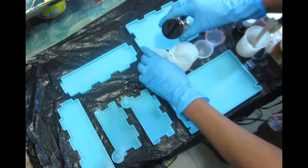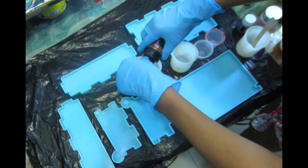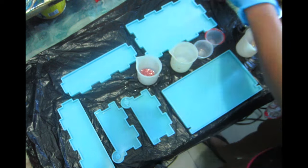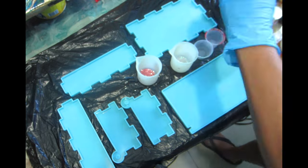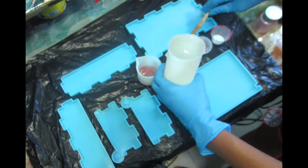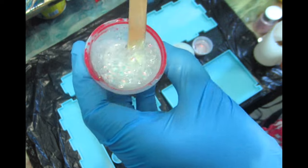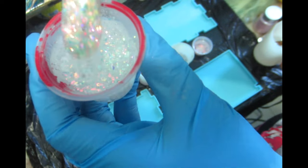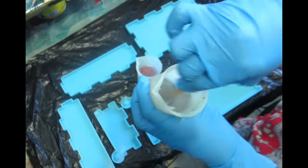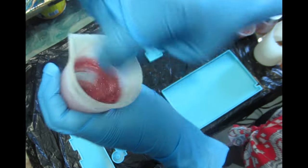I'm going to go ahead and divide my epoxy into five cups. I'm going to be using the rose gold fine glitter from Let's Resin, the silver red fine glitter from Let's Resin, the magic opal chunky glitter from Let's Resin, and the pink opal glitter from Let's Resin as well.